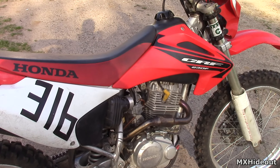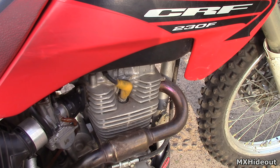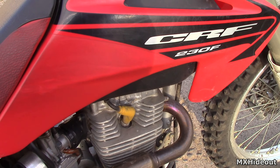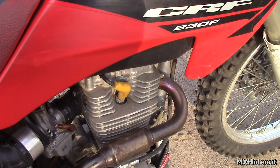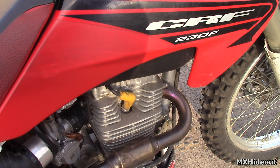If you figure out it's getting enough gas, the next thing to check is if it's getting spark. Take the spark plug out, put the cap back on it, and rest the spark plug on the cylinder head. Then either kick it over or press the electric start and you should see a little blue spark from it.